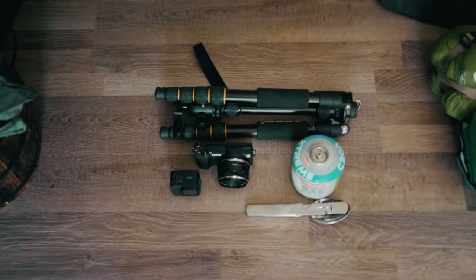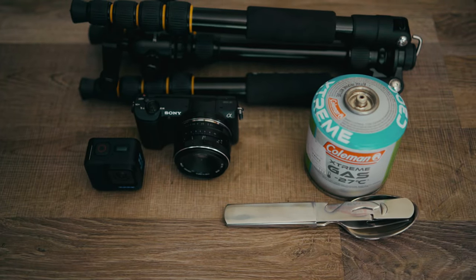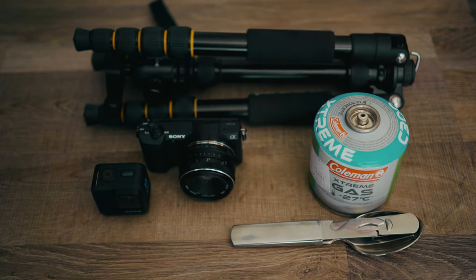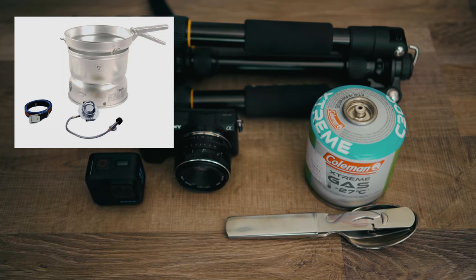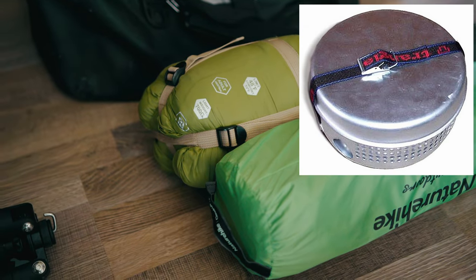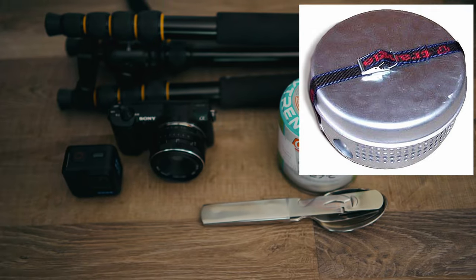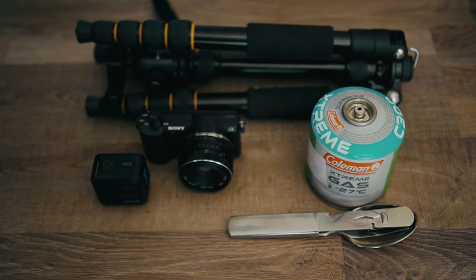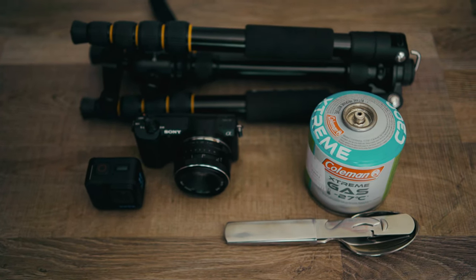I'm also usually taking this with me: the cutlery, the gas canister, and the Trangia oven — which I can't find anywhere right now. The cutlery is Bundeswehr — German army cutlery. It's okay, stainless steel, nothing special.